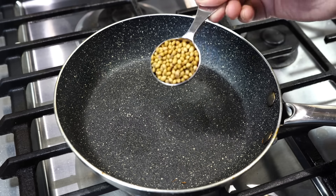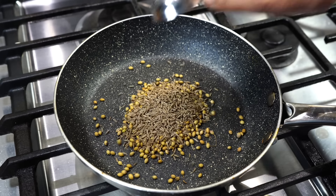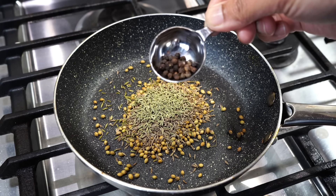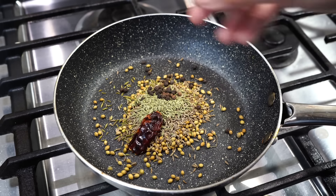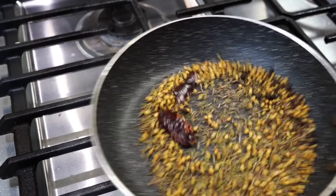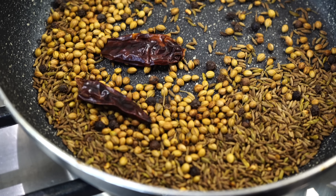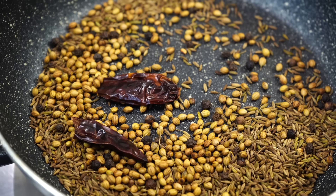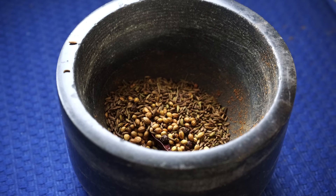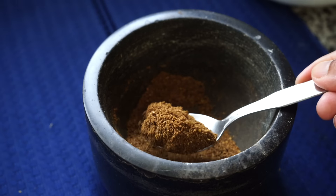For the next spice blend: one tablespoon of coriander seeds, one tablespoon of cumin seeds, half a tablespoon of fennel seeds, a fourth of a teaspoon of black peppercorns, and a dry red chili with all the seeds removed. Roast the spices on medium low heat until it smells divine. When you see the seeds starting to get a little tinge of brown color, take them out into a bowl. Let them cool down completely, then grind in your mortar and pestle with a little bit of salt, or use a spice grinder.